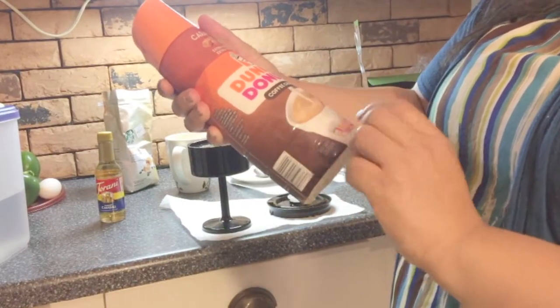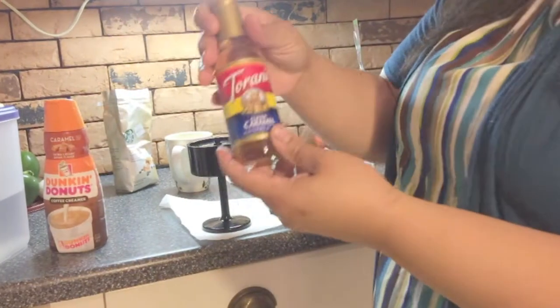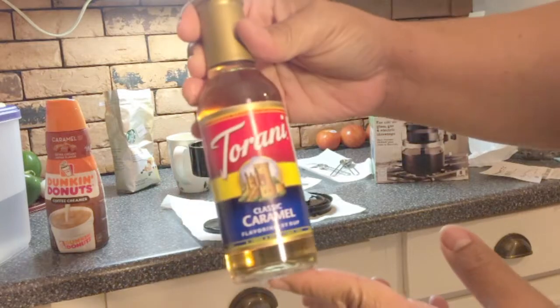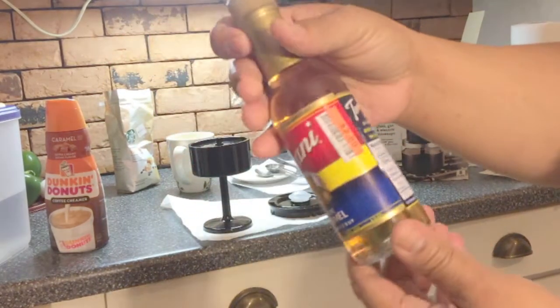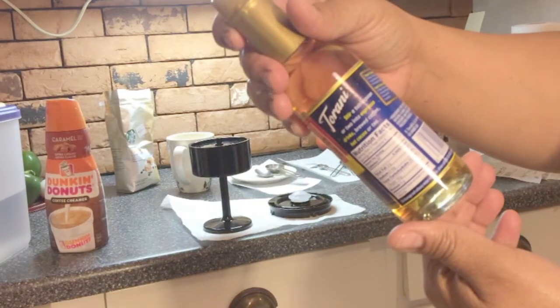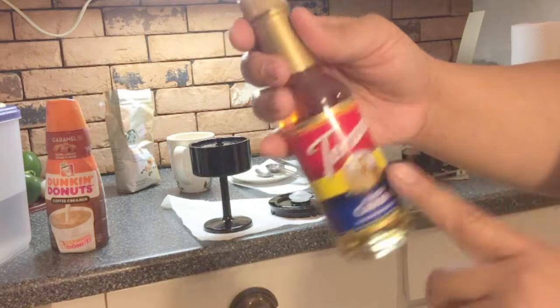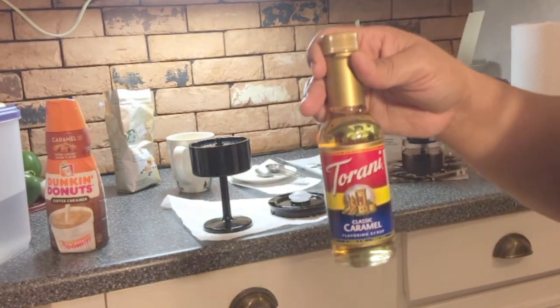I don't think I'll drink my coffee black, so I bought this caramel Dunkin' Donuts coffee creamer. And then to sweeten it a little bit, I'm gonna use this — Torani, is that how you say it? — classic caramel flavor syrup. I'm gonna try that and see since I don't really want to use sugar.